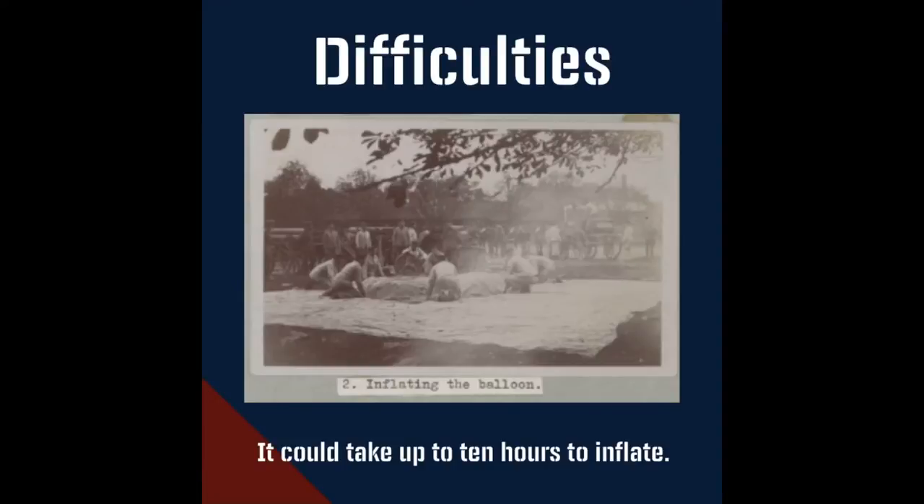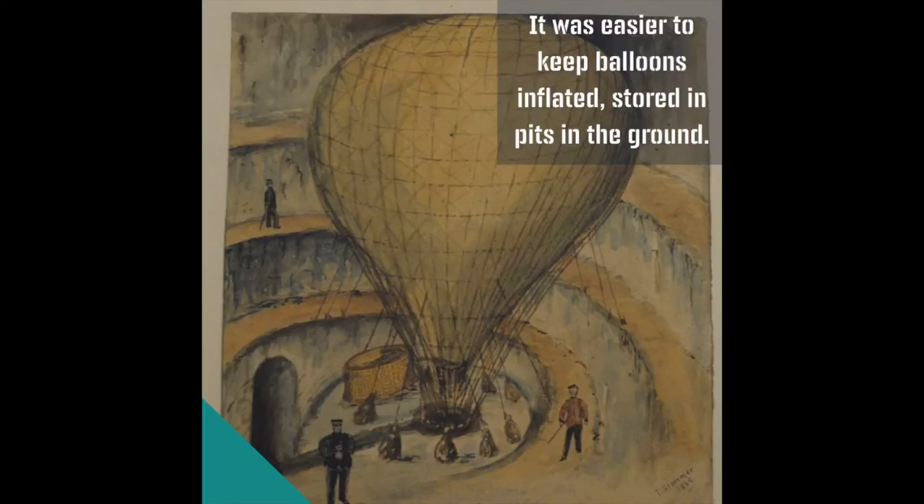There were difficulties with using balloons. It could take up to 10 hours to inflate one and it was easier to keep them inflated, stored in pits in the ground to protect them.